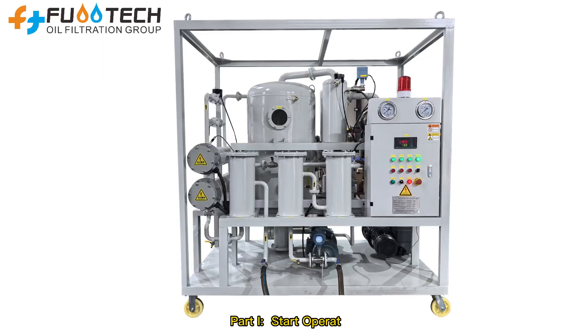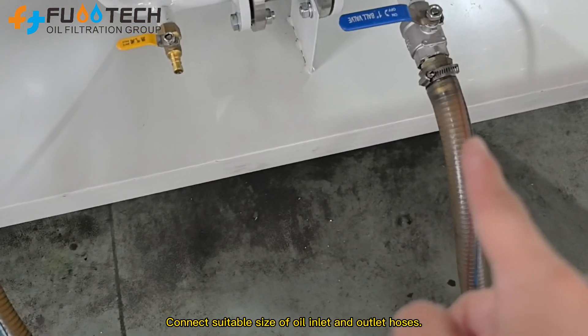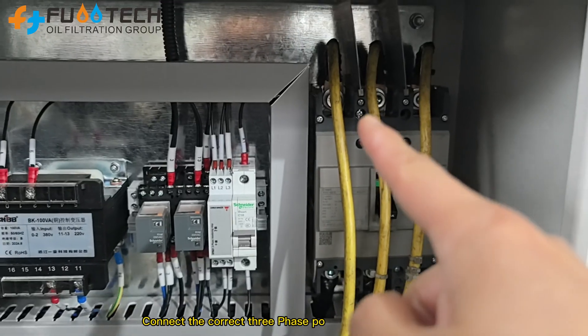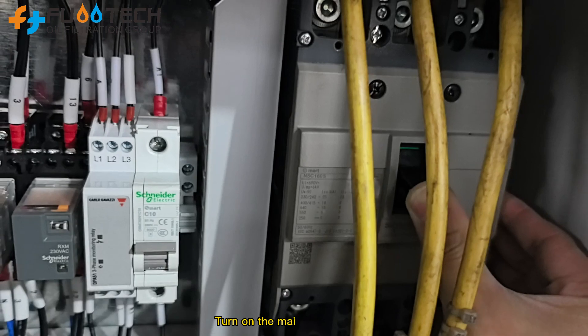Part 1: Start Operation. Connect suitable size of oil inlet and outlet hoses. Connect the correct 3-phase power supply and 4 wires. Turn on the main power switch.